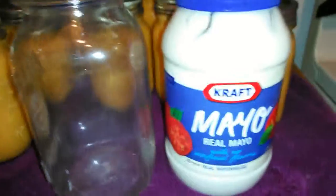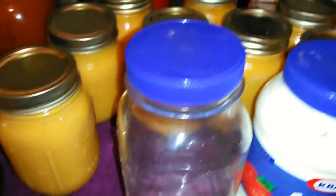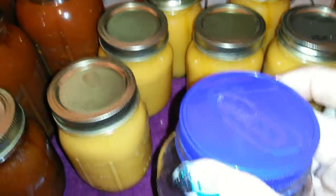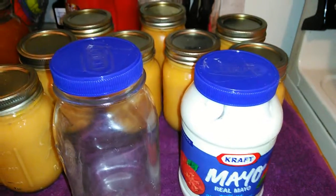I wanted to show you that the mayonnaise jar lid also fits on the canning jar — nice and tight. So save those lids!